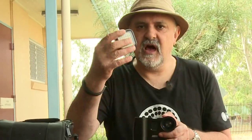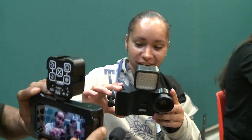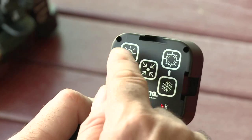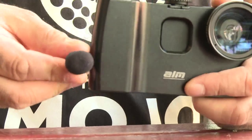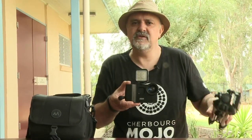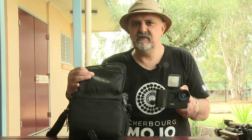Onto that we add a rechargeable portable light. That fits on the top, just like that. And that light has settings on the back that enables you to dim the light down. So that's pretty cool. Onto that we add a little directional mic and that's your basic Mojo kit. We have a little tripod — they don't use that very much because it's mobile. And all of that goes into this bag.